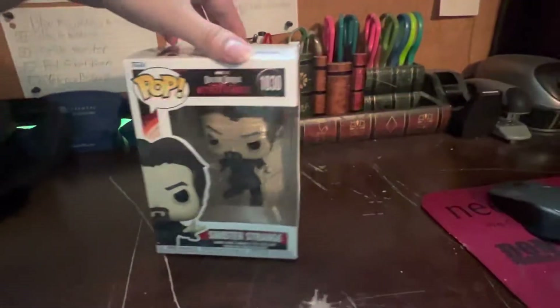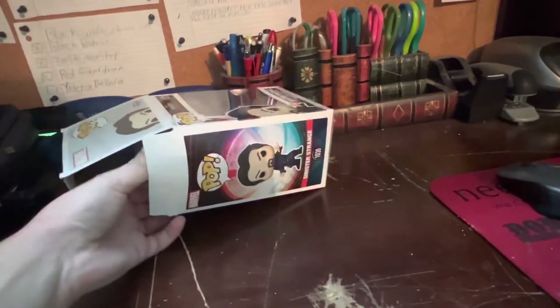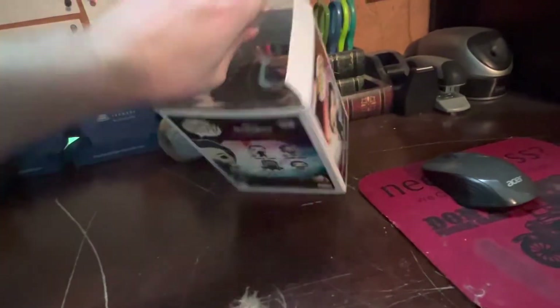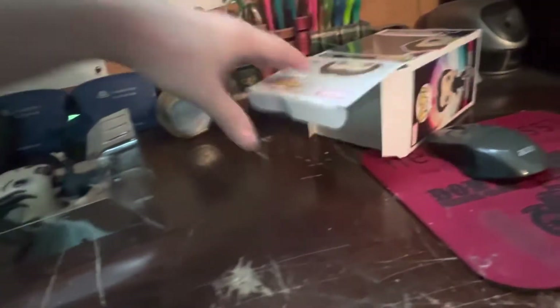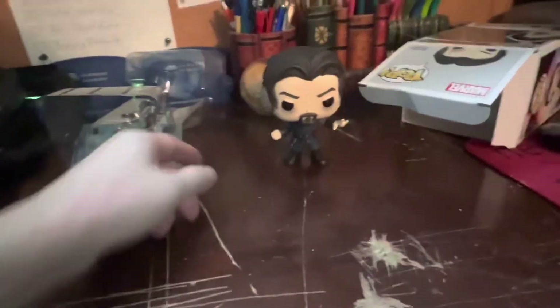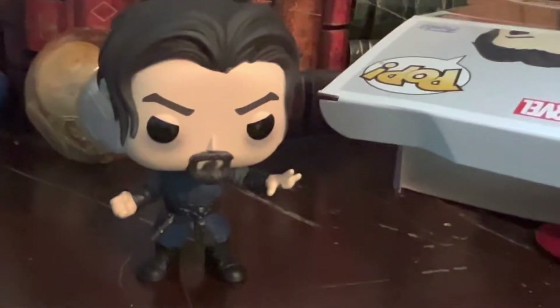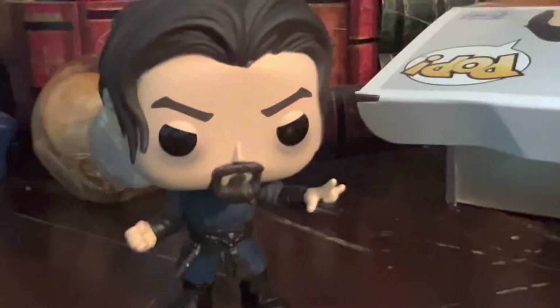Okay, now let's get him out of the packaging and start talking about Sinister Strange and looking at all the details. As you can see here, there's no stand, which is good. He's got this light, dark, gloomy gray look right there if you can see.